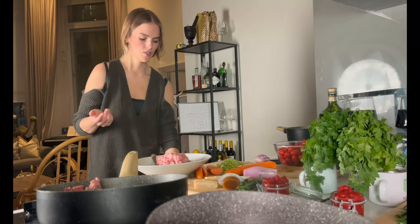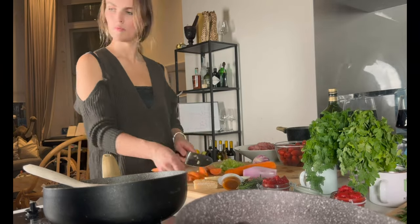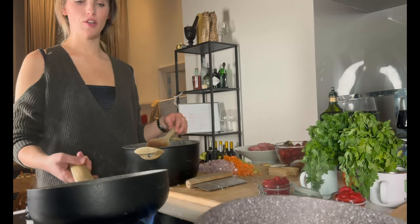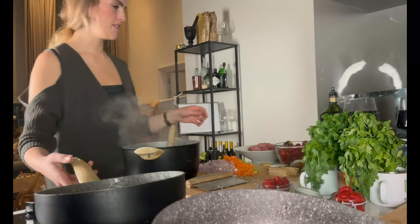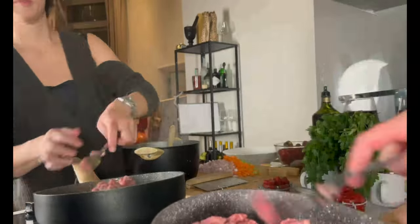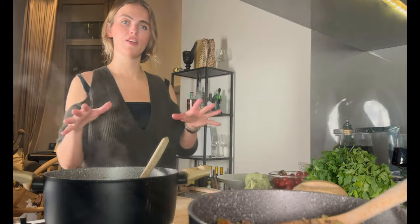Add some salt and keep an eye on that whilst we're still chopping. Once that's frying off we're going to continue chopping the vegetables. Once the first batch is nicely browned, put the second one in and do exactly the same. Now that we've added the second batch of meat and cut all the vegetables, we've added them to the pot.